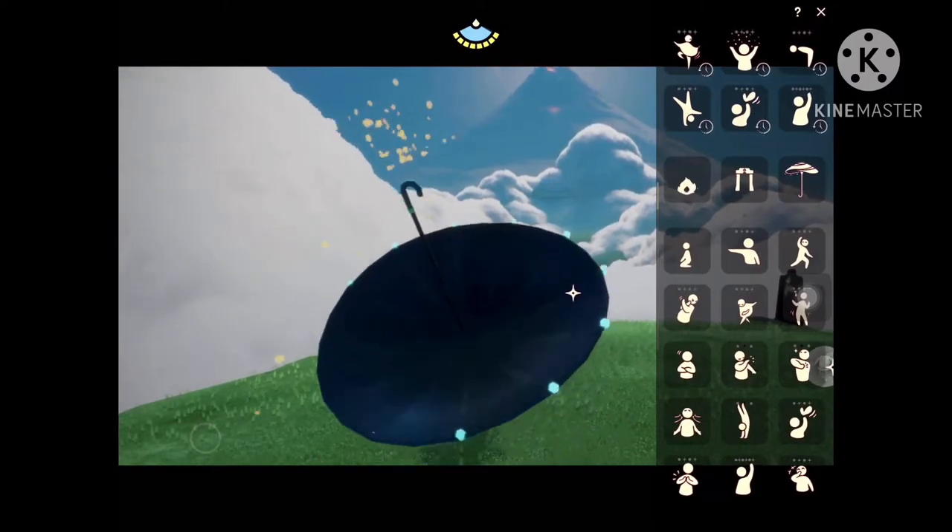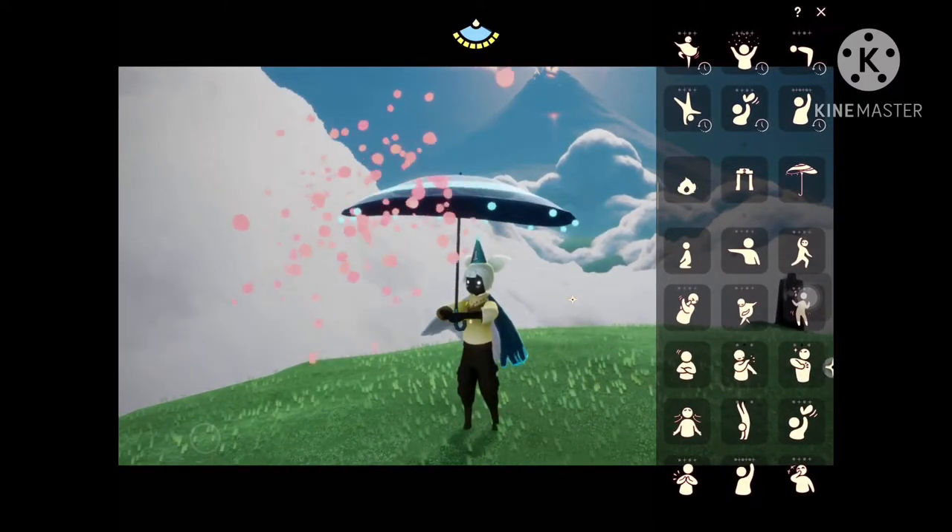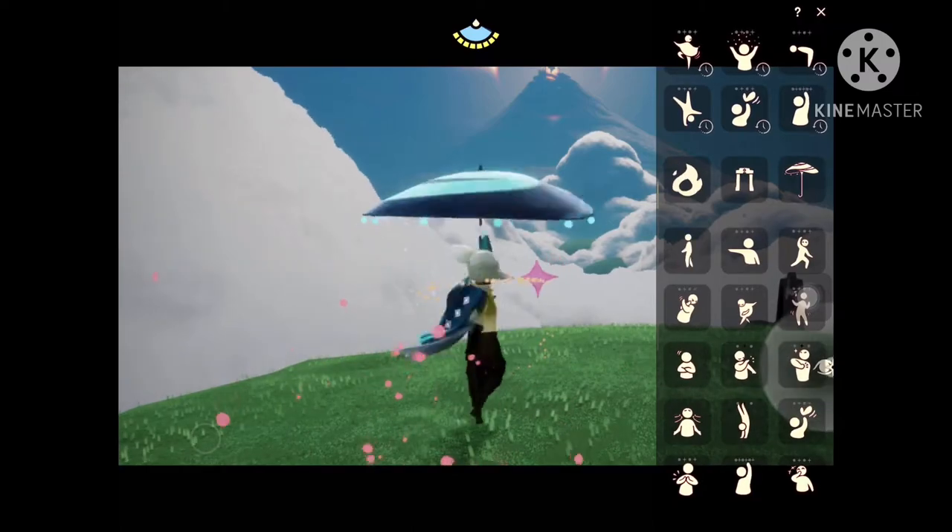Hi, I'm Tracy and today I would like to show you how to use emotes while having a prop such as the umbrella or lantern open.